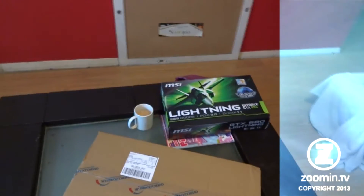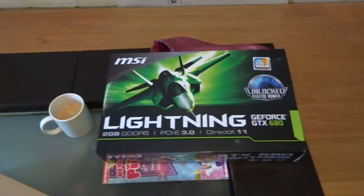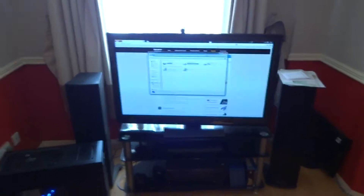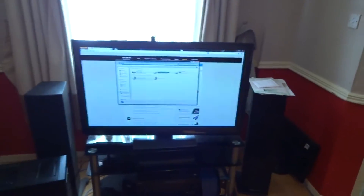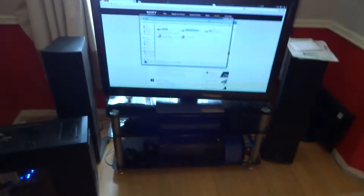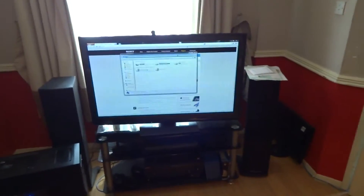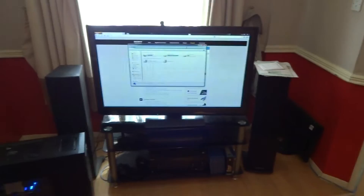You're gonna have to excuse the mess, but yes, that is a 680 Lightning that is on eBay. I've already got bids on it. There's my setup on my plasma — 42-inch 3D telly with my speakers and home cinema. You have to excuse the noise because there's loads of children in the house and everyone's shouting. There's my PC, it's a Corsair 650D.